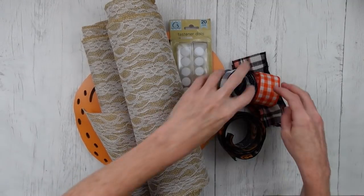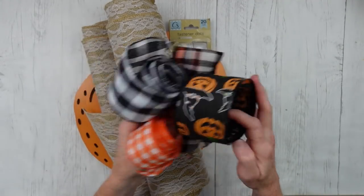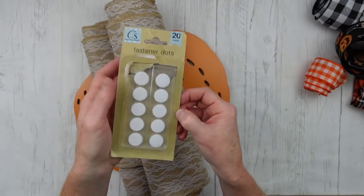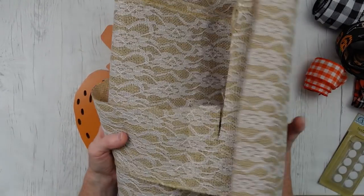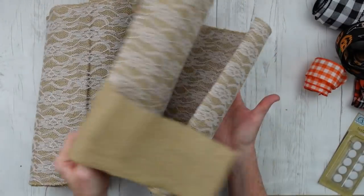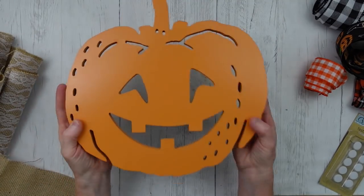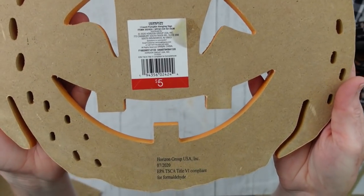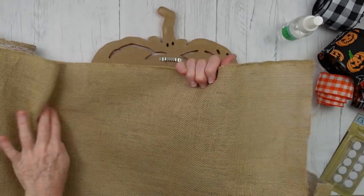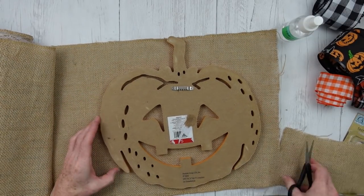We're going to start off with some scrap ribbon — just pieces I had left over from last year and some from this year. I'm going to use some fastener dots or Velcro pieces. I have some thrifted burlap with lace on the other side — I think it's a table runner — and this one originally looks like it came from Target. You can use any pumpkin form you want for this, especially if it has little cut-out eyes.